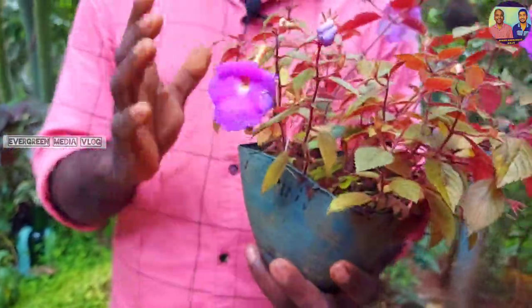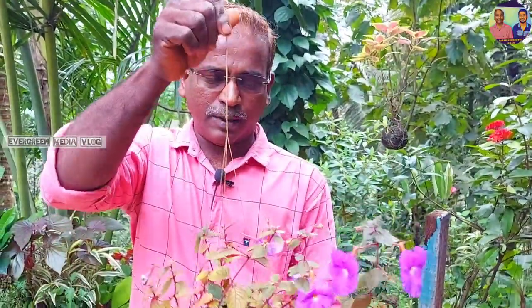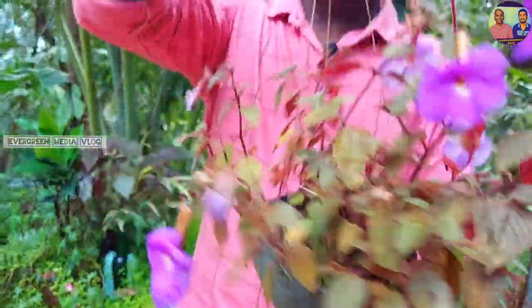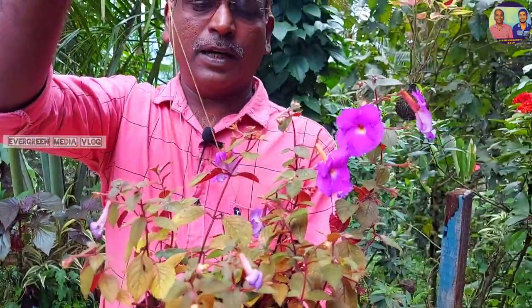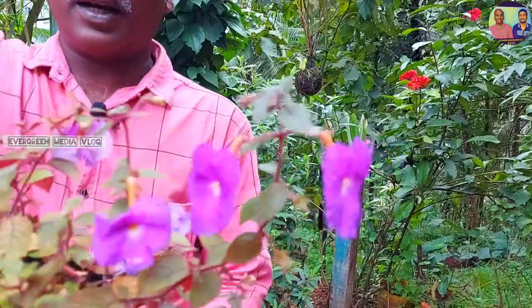We have to look at the plant in the garden. I want to look at the plant. This plant is a flower — it is a plant for a year, a planting plant here.